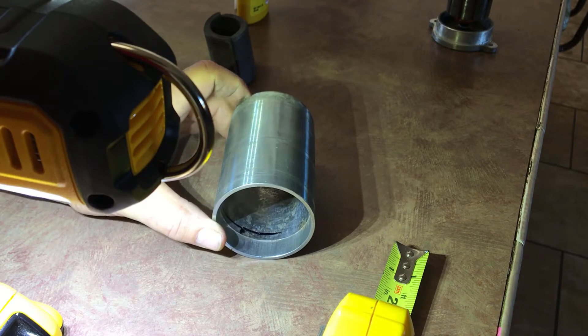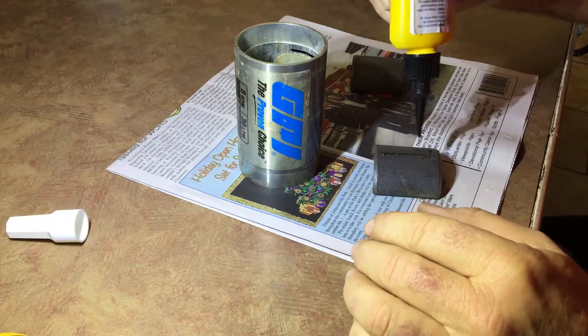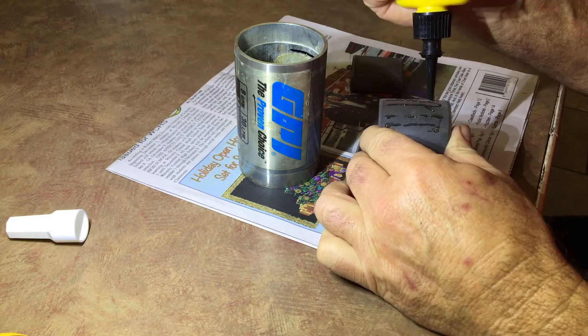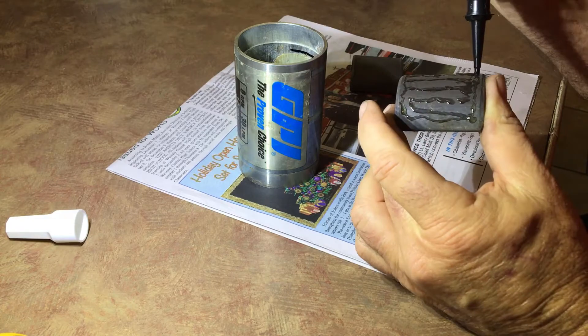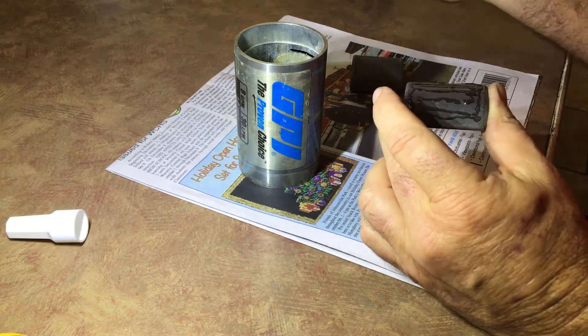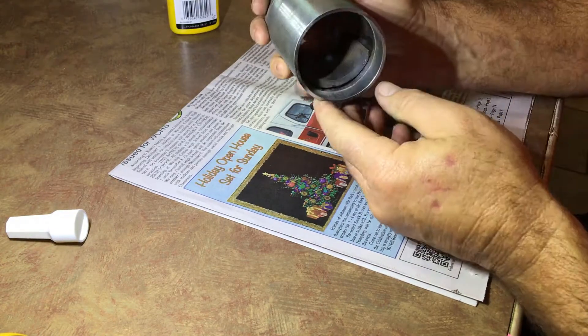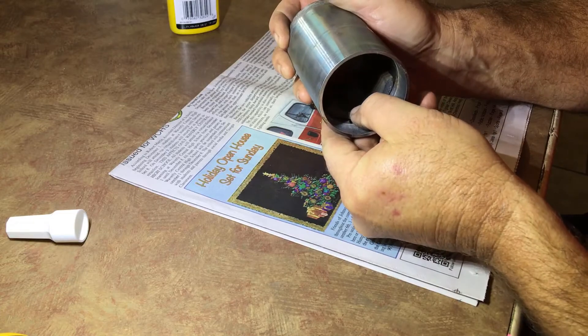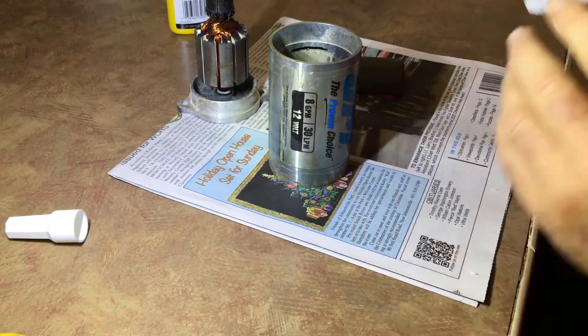What I'll do is put the glue on the magnet and then try to center the magnet in there at that line, and try to get it right about where it was before. Let's work on that last magnet and get it on the far side.